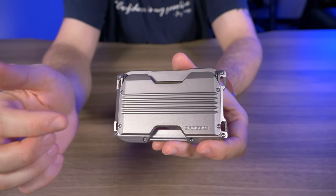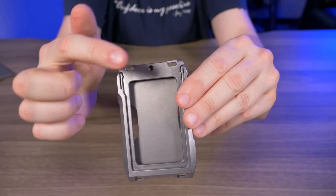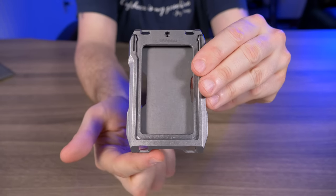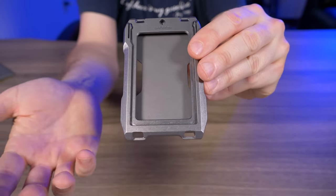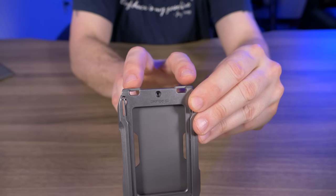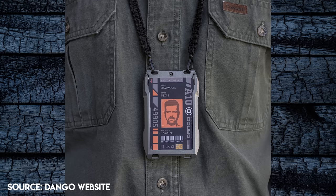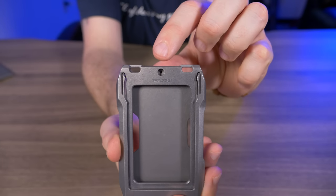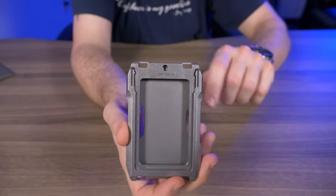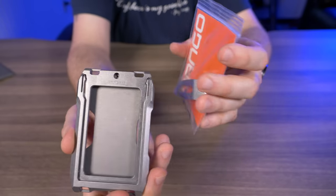I'll show you what it looks like without the plate later in the video. There are four attachment points — two on top and two on the bottom. The bottom two can hold a lanyard or tether. The top two work with the Dango neck lanyard if you want to wear this around your neck and display your ID. Dead center between those points is a screw hole for Dango's new money clip.